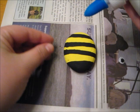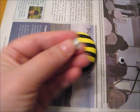When the black paint is dry, I'm going to go ahead and add the googly eyes. I'm going to put a little bit of white liquid glue on the back of each eye, place it where I want, and gently press down to secure it.